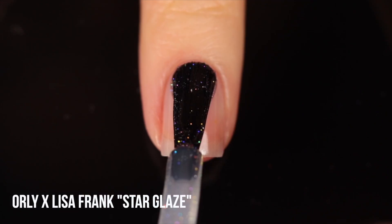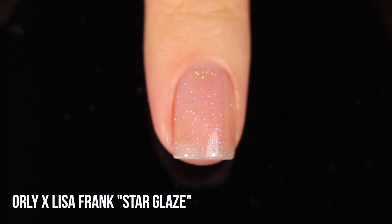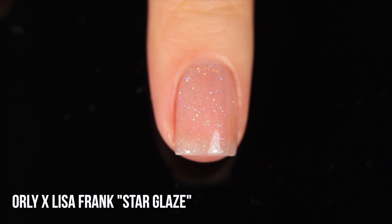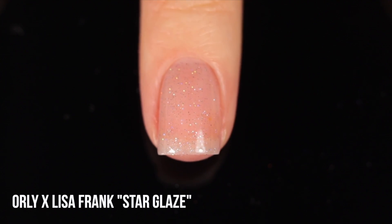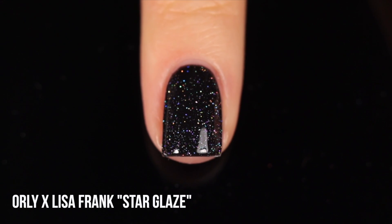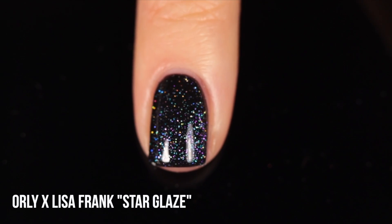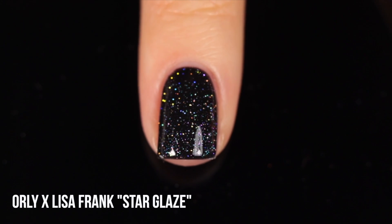Next is the Orly x Lisa Frank Star Glaze. I was struggling whether to include this one — it's actually a mix of holographic pigment and iridescent pigment, roughly split between iridescent pigment that leans pink and blue, and holographic pigment. It does tend to look mostly holographic on the nails though. It's more on the subtle side in terms of how holographic it is, but you get an intense rainbow sparkle. It doesn't gray out the nails at all, which I personally love.